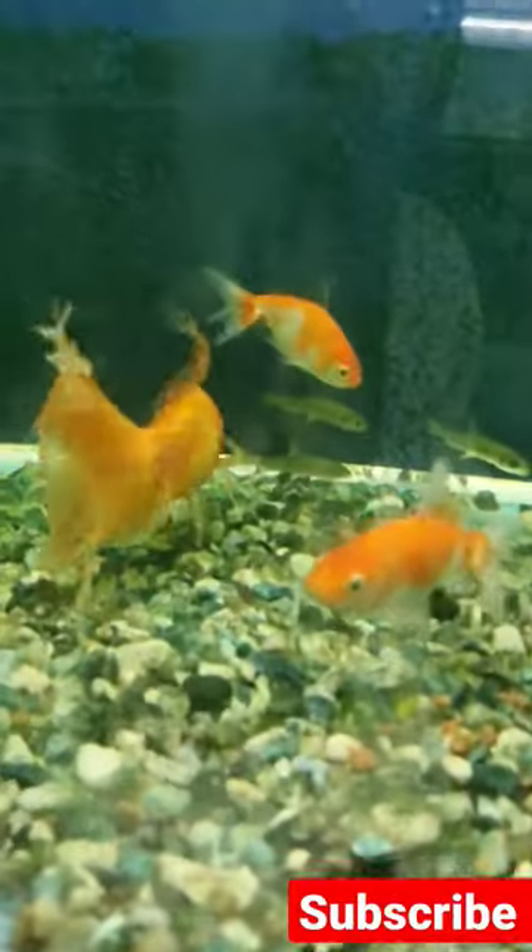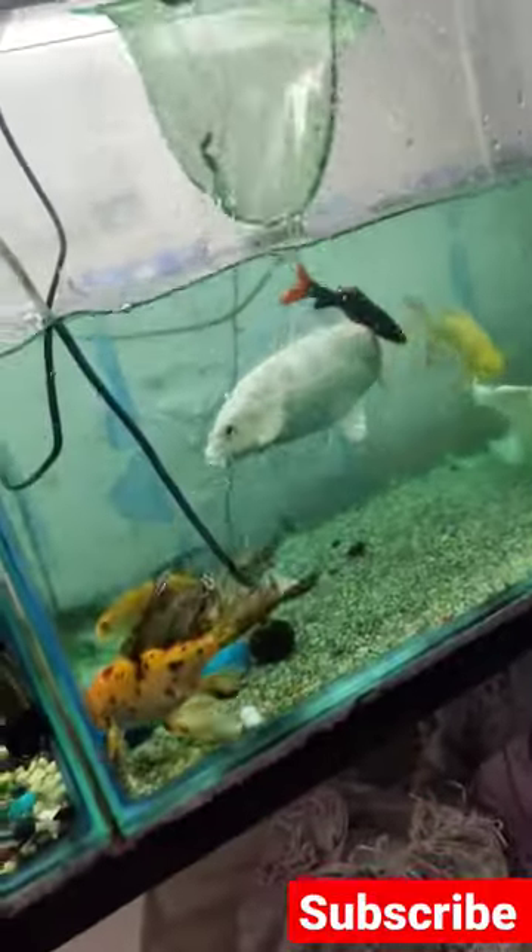So I put gold with gold. You can see gold is very good, so I put it in a tank. Let's put it in the tank.